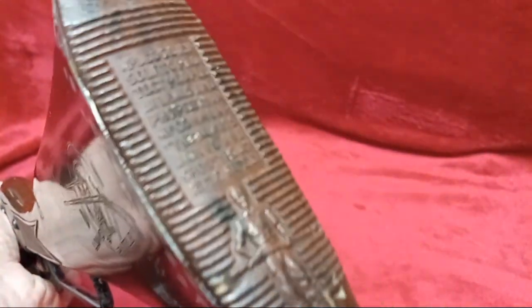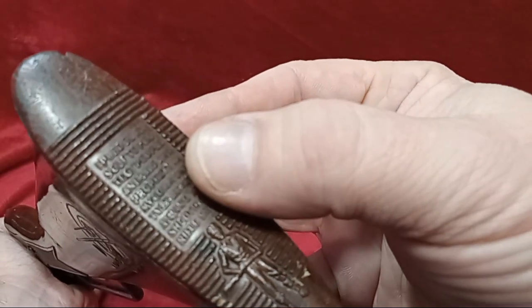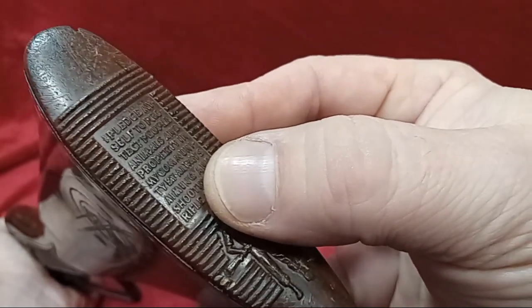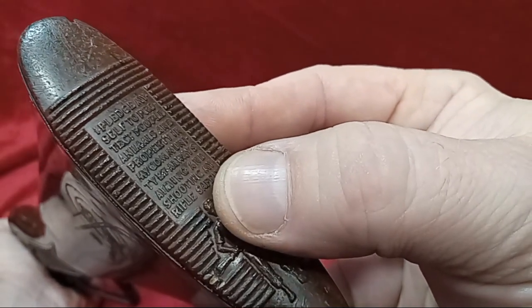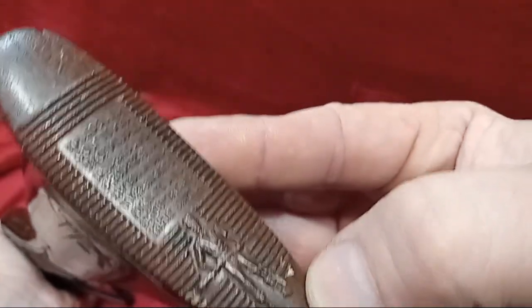This one here has the Daisy credo in the buttstock — I thought that was a really neat touch. It says: 'I pledge myself to protect people, animals, and property in my community by always aiming and shooting my rifle safely.' There's a picture of the Daisy boy there. Really neat little touches they put on these guns back then — really cool.